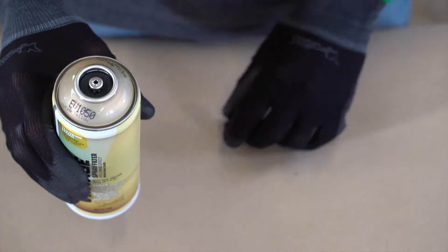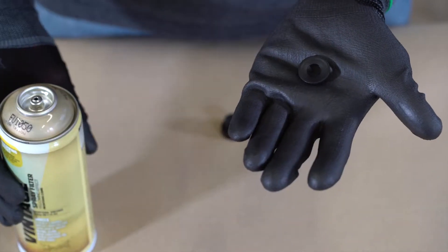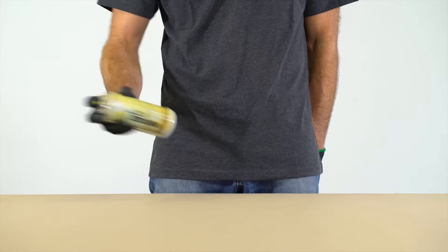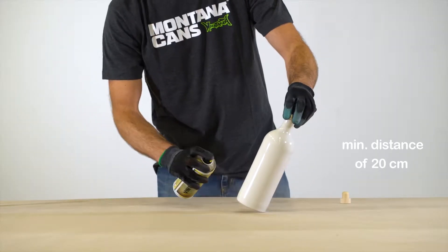Turn can upside down and remove nozzle, allowing safety ring to fall out. Shake well for 2-3 minutes. Protect object and surrounds from spray mist during application. Apply at a minimum distance of 20 centimeters from substrate.